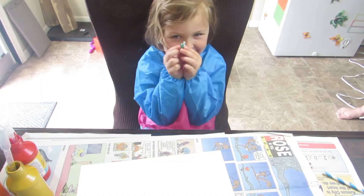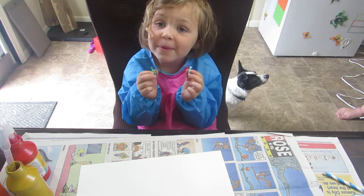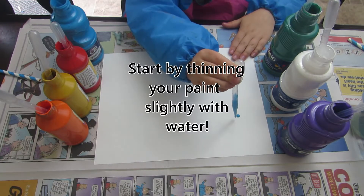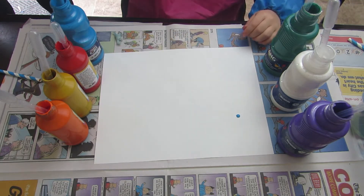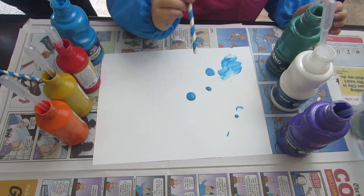Welcome to Kaley's Kitchen. Today we're going to do straw painting. You can take a pipette or you can just pour some onto your paper. Make a little puddle. This is amber paint. Let's take a straw and blow hard.